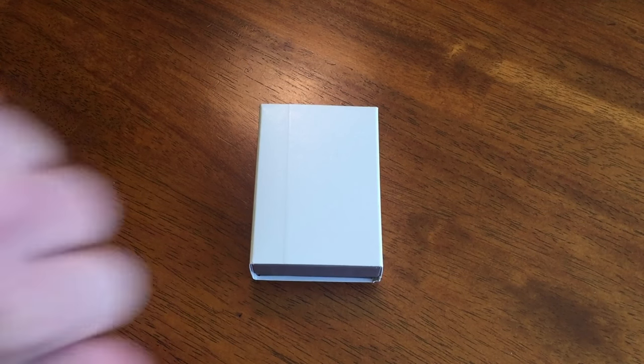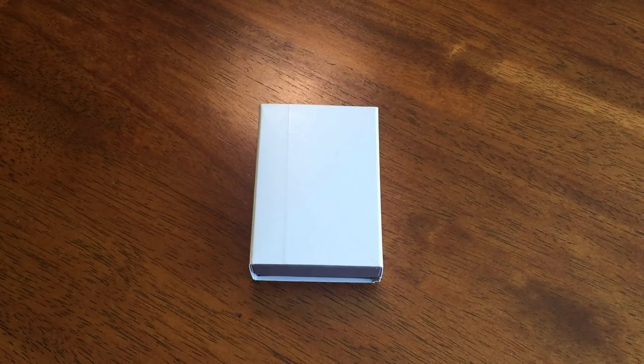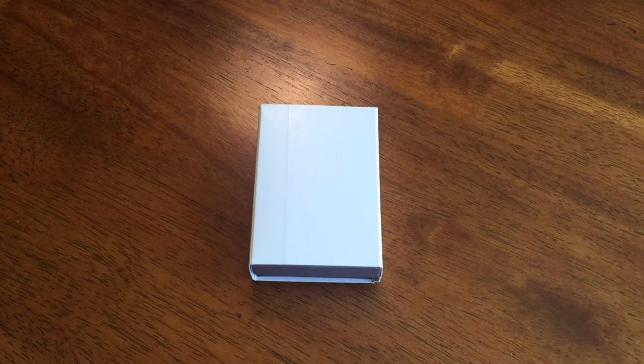What's up YouTube? This is Pazzeesen here and I am incredibly excited because I've got a new Zippo video for you guys. This is actually my first Zippo of 2016. It is currently April the 16th, 2016. And yeah, this is the first one I've gotten this year. I'm kind of slacking off a little tiny bit this year, but anyways, I'm very excited because it's been a very long time since I've gotten a new Zippo.